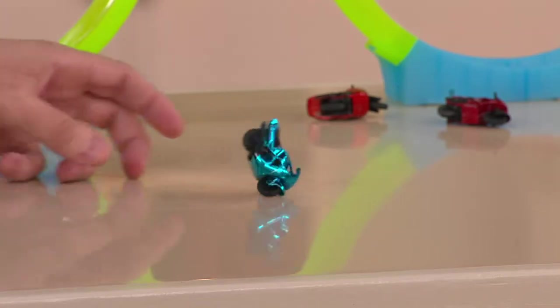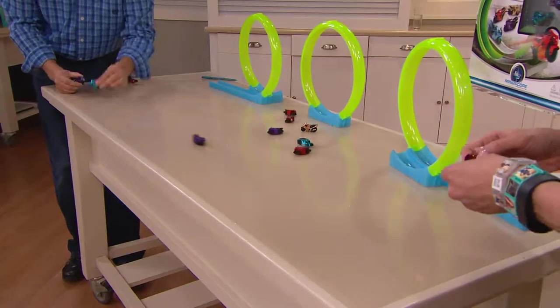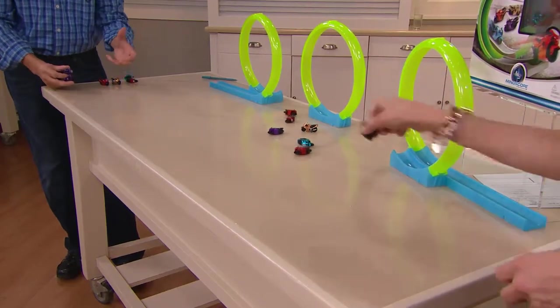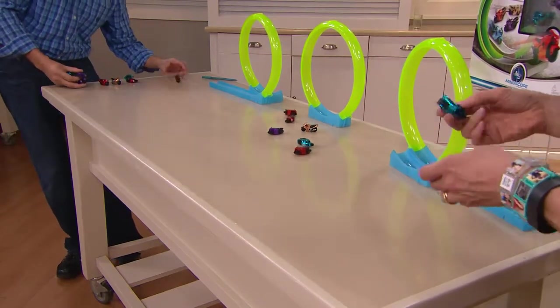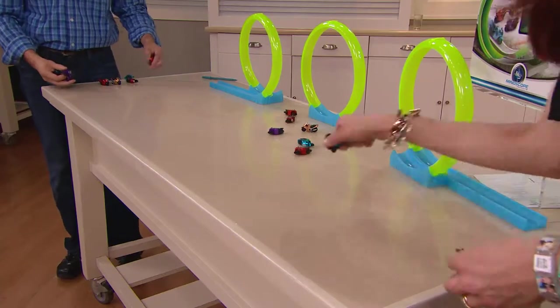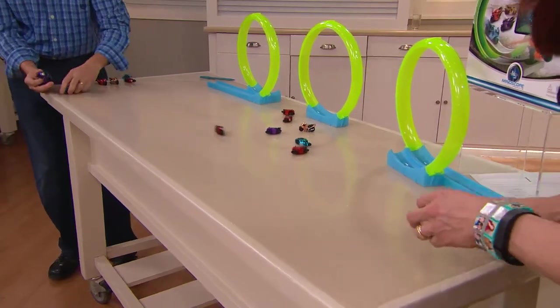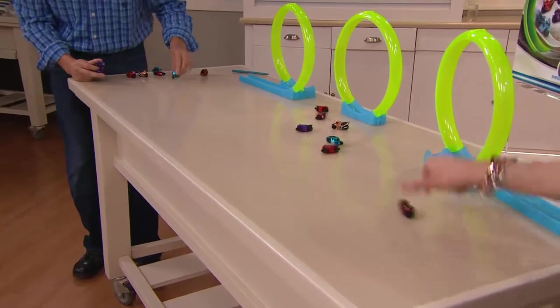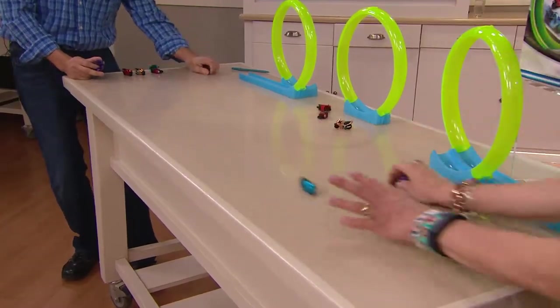As your children play with this, they're going to find more and more tricks — it's going to reinvent itself. You just get on the floor and you play. Because you're getting five, multiple people can play at the same time — they can race and have fun, because that's what kids are going to want to do. It's very easy.